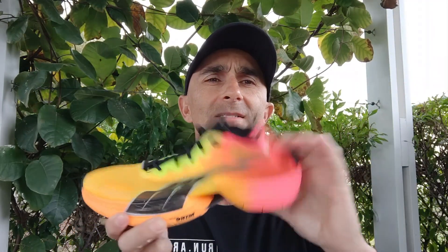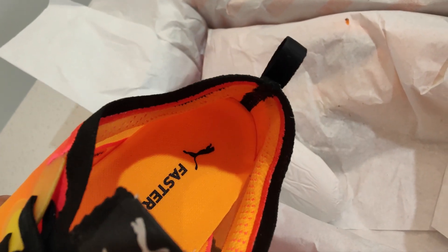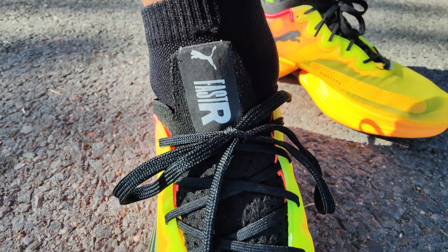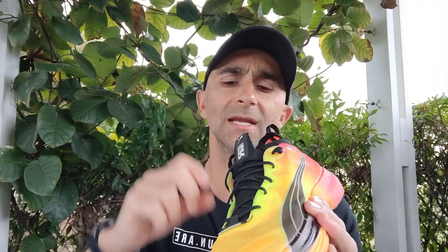The tongue is a really nice flexible knitted tongue — you can see straight through it — and that knit material also goes around the heel collar, so I'm getting no irritation there. The heel counter is super flexible, like a lot of race shoes, with just a little padding on the inside to hold the heel in place. The laces have a little bit of elasticity and do a great job of locking down over the foot, with no lace pressure whatsoever despite minimal tongue padding.